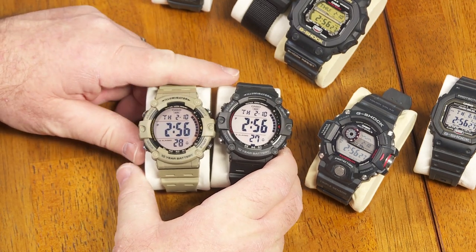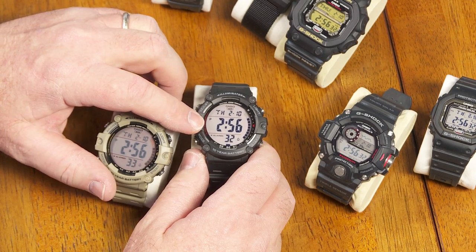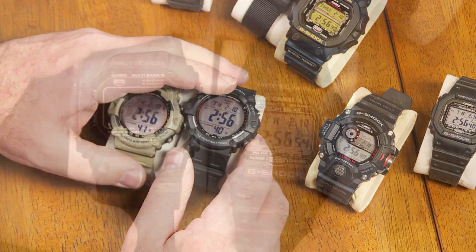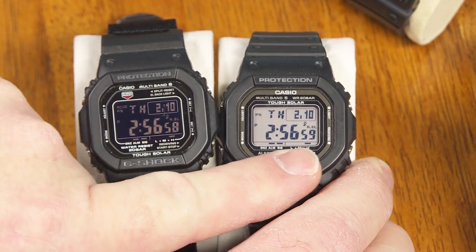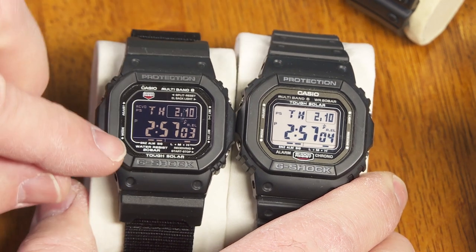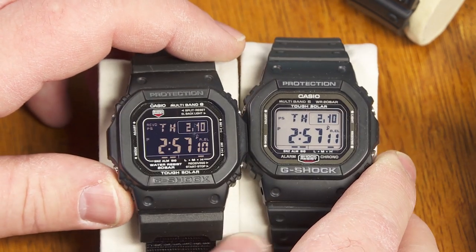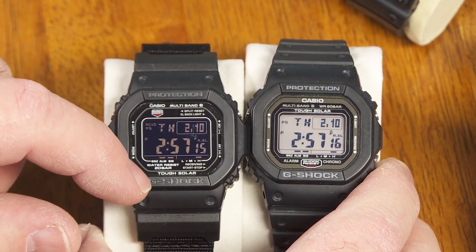There's one other variation of this that I'm aware of, and it looks a lot like this except it has the negative LCD or the reverse LCD. I decided not to get that one — plus it wasn't sitting on the shelf at my local Walmart anyway. Here's just a little example of what the reverse LCD would look like compared to a normal LCD on these G-Shock squares. I find that the reverse LCD is a little bit harder to see at a glance, so generally I don't get into it very much.